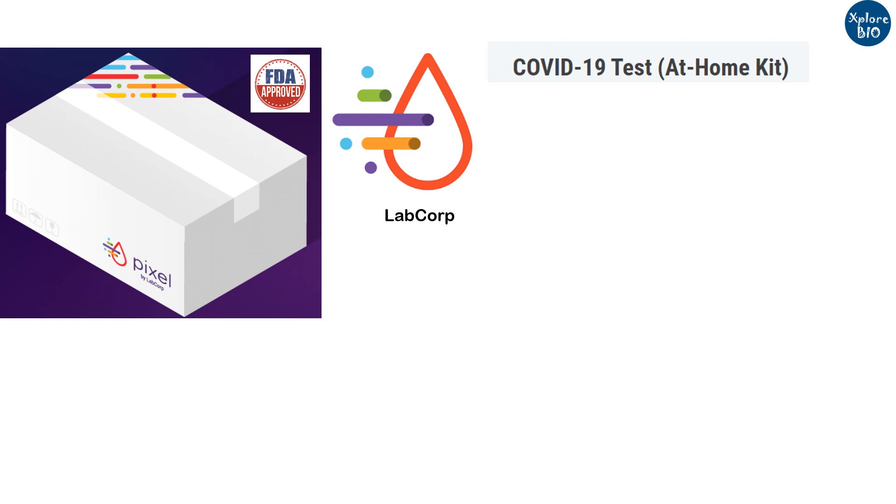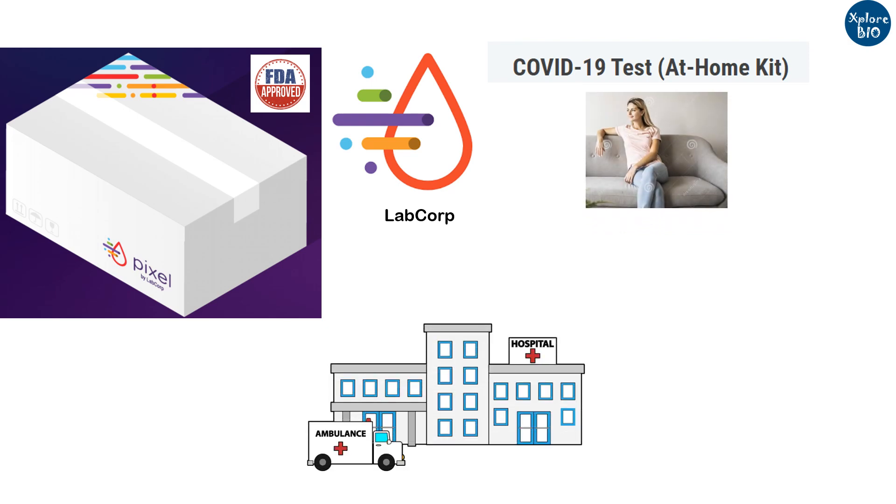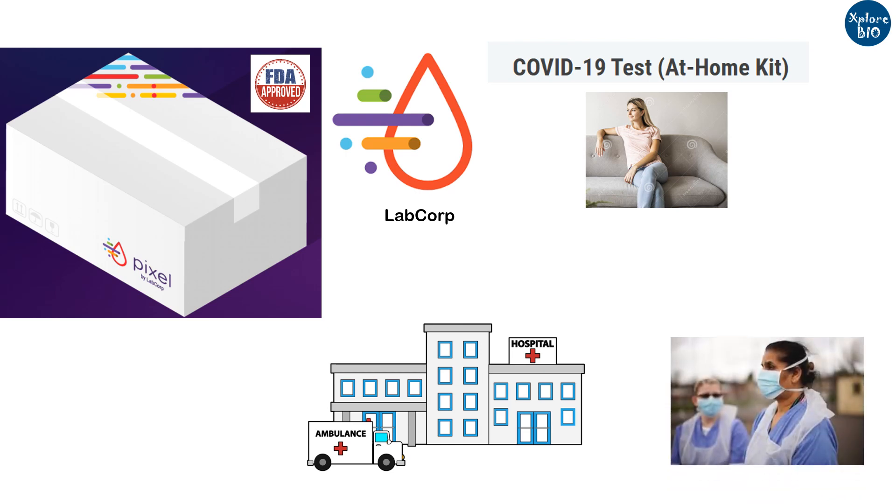The major advantage of this kit is that the sample collection is performed by the patient themselves sitting at home, and a visit to a doctor or lab is not required, thus preventing the risk of transmission to frontline doctors and other healthcare workers.